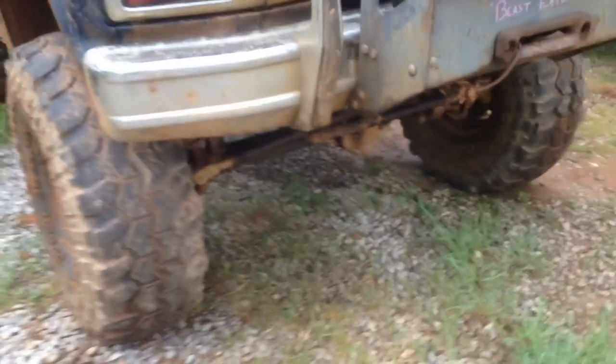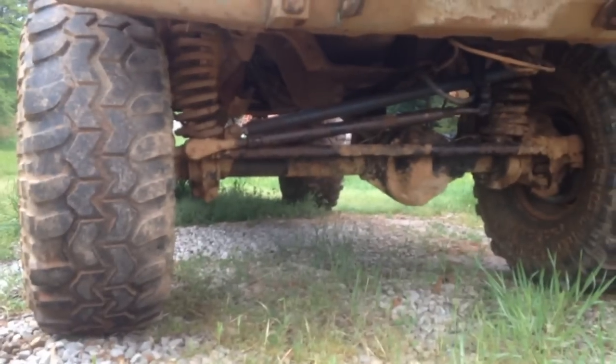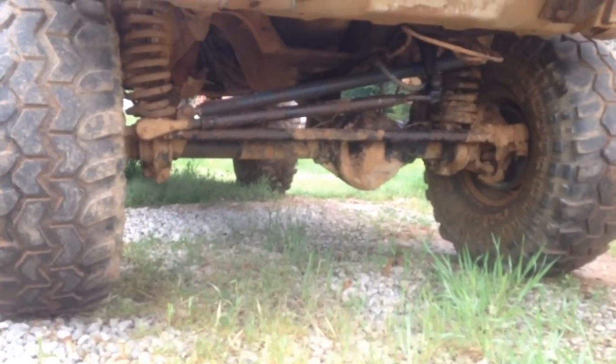The first thing we did was ditch the TTB — that's the twin traction beam front end. It's muddy under here right now so you can't see a whole lot, but we put a Dana 44 solid axle up front, out of a 1979 model or so.